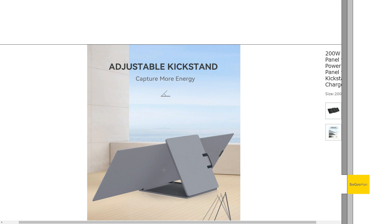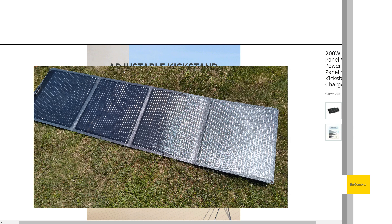There's also more room to tuck your power station in behind the panel with this design. As far as how I actually end up using these panels - just flat on the ground. Yes, you get less output power, but it's just so much easier to set them up by laying them flat.